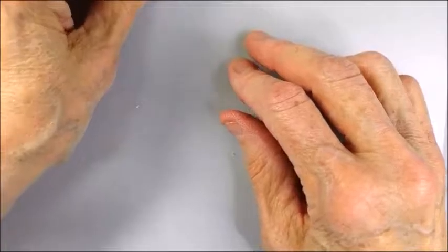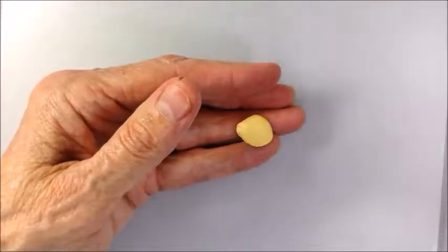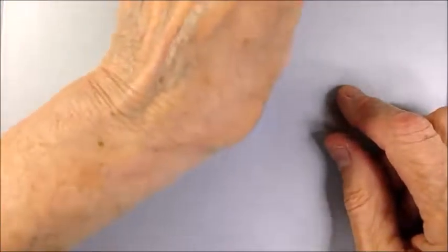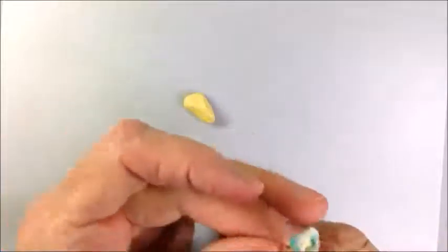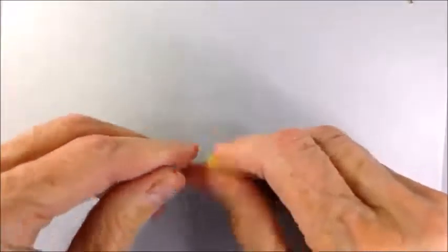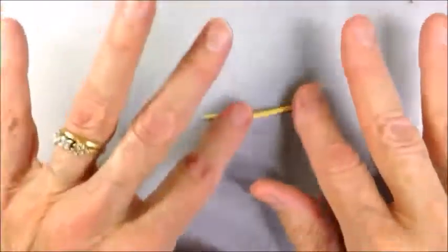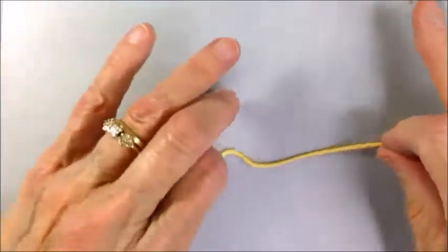I'm going to set that aside now and condition the yellow. I have a small piece of yellow clay — it doesn't have to be very big to make the tiny little flower petals or the stems. A calla lily is actually a leaf formed around a little stick of tiny, tiny blossoms. I'm going to roll this out — I don't need a lot for each little lily — and I'll set that aside.